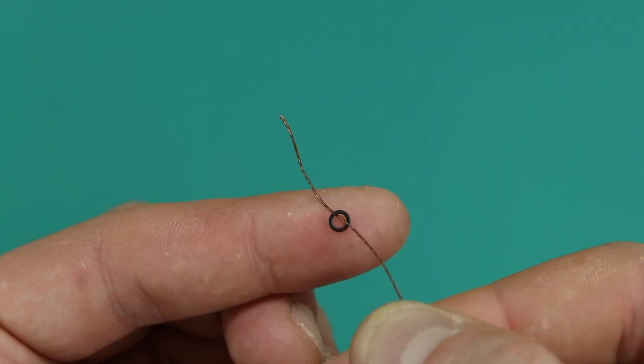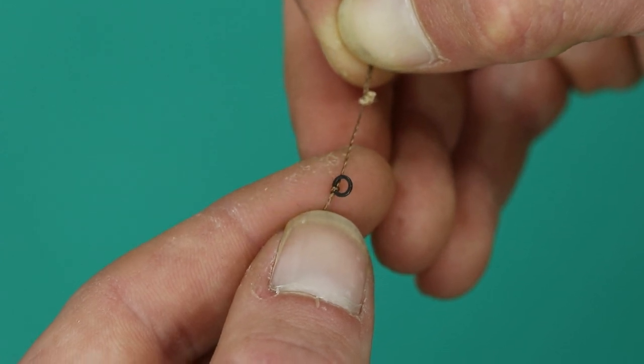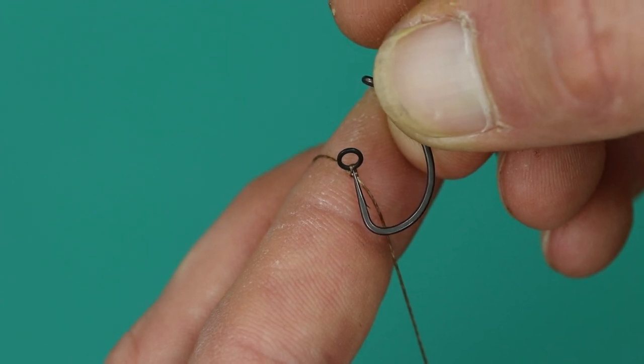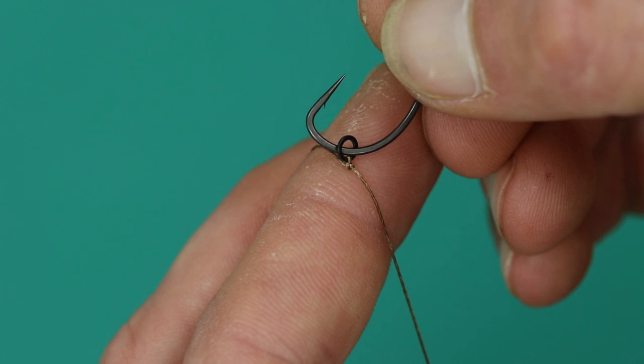Thread on a large rig ring as shown. Once you have adjusted your hair length, tie off with a couple of granny knots. Take your Covert Dark Mugger hook and pass your hook point through your large rig ring, positioning it opposite the barb.